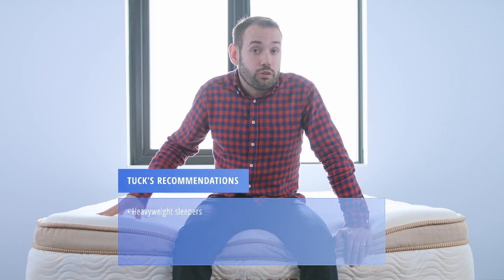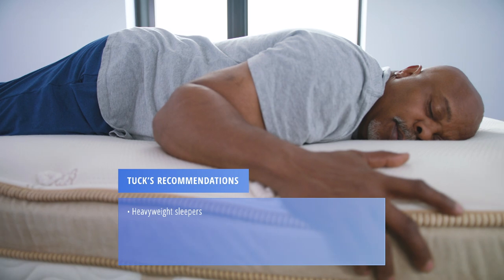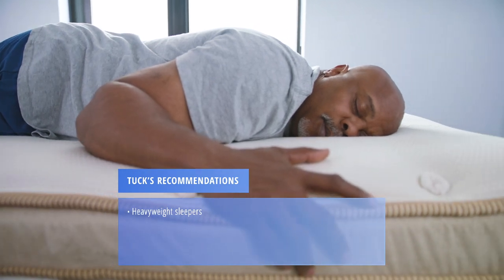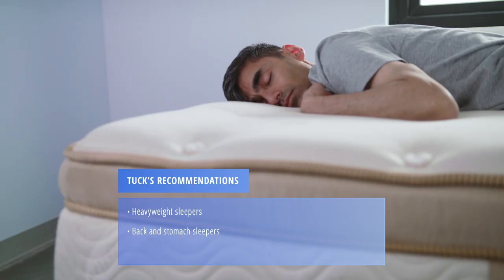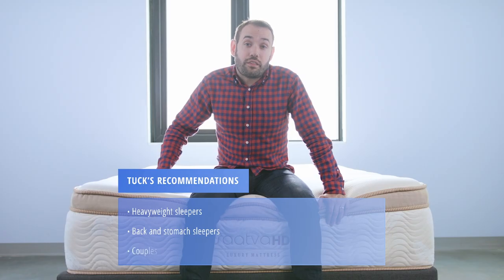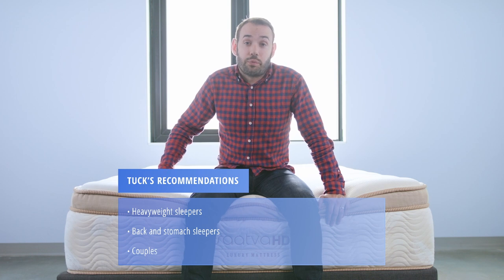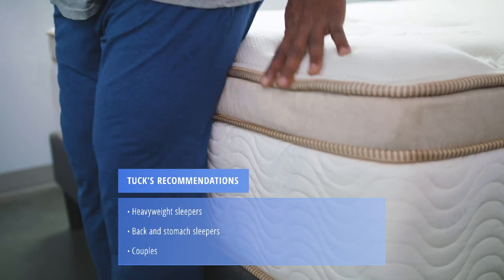Here are a few recommendations based on our mattress testing. If you are a heavier weight sleeper — over 300 pounds or even 250 plus — this could be an amazing option for you. Back and stomach sleepers will appreciate the firmness and support offered by the Saatva HD. Couples who meet those recommendations will also appreciate the Saatva HD, especially for its motion isolation and edge support.